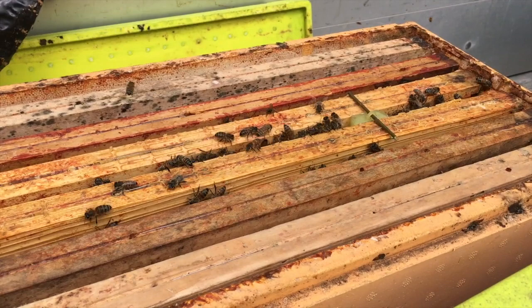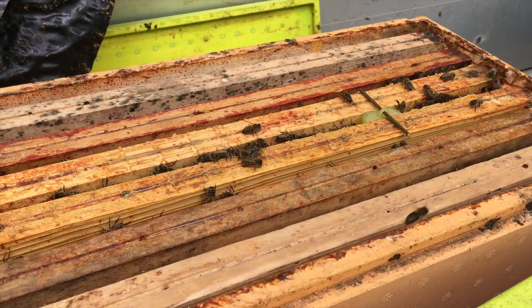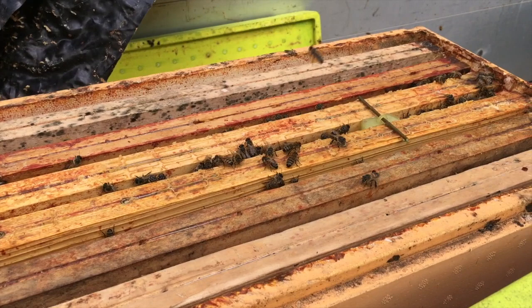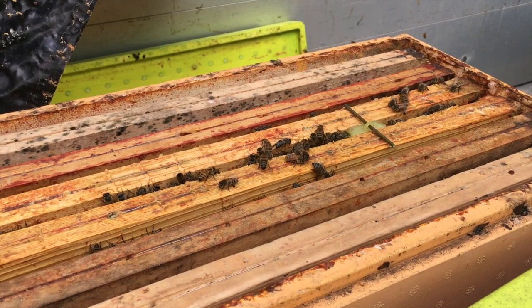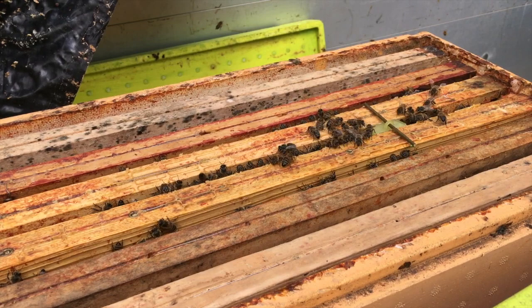S'il y a un refus, des fois ça peut arriver qu'on relève la reine de production si on ne l'a pas vue — ça arrive une fois sur 2-3 cents. Moi je peux me permettre de travailler comme ça, de ne pas orpheliner mes essaims avant d'introduire mes reines fécondées, parce que je travaille en Buckfast. Mais en travaillant avec de l'abeille noire, c'est un peu plus compliqué — à l'époque où je travaillais avec de l'abeille noire, j'orphelinais mes essaims 8 jours avant, et le 8ème jour j'introduisais la reine fécondée en détruisant toutes les cellules royales qu'elles ont pu bâtir pendant les 8 jours d'orphelinage.